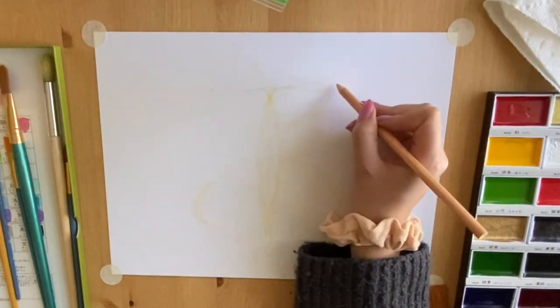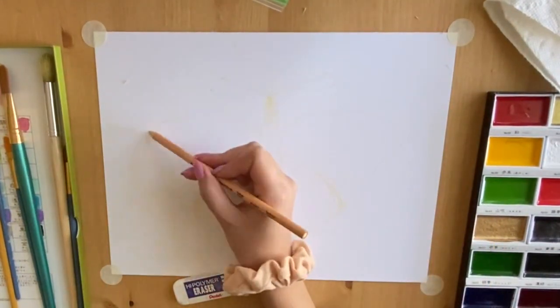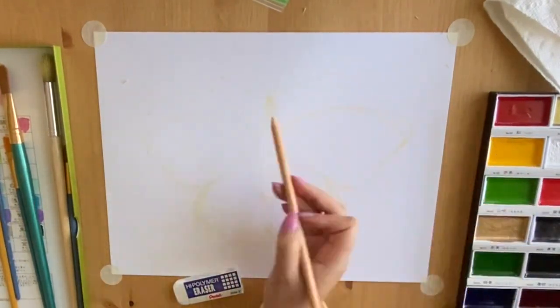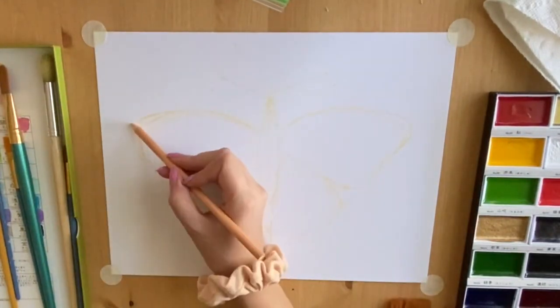Your second tip is to use a clean big paintbrush to wipe away any erasing debris. That way your hand won't get dirty and you won't make any smudge marks on your paper. Your third tip is to test out colors in your sketchbook first.